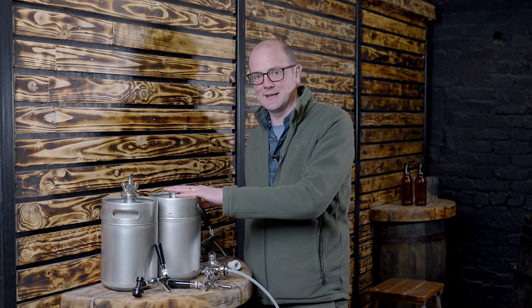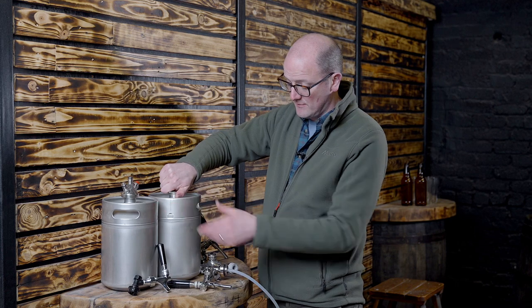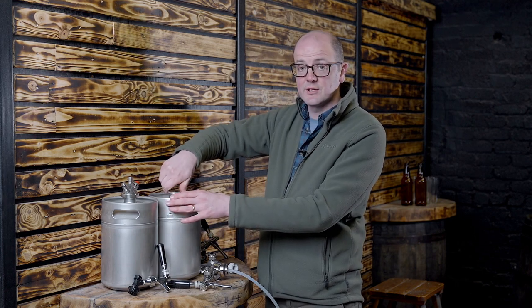Hi everyone, welcome back to the Get A Brood channel. So today we're going to look at stainless steel mini kegs. I've carried out a couple of videos on these in the past, but we've never actually looked at the physical dispensing of that. So what we're going to do today is take one of these 5 litre kegs and pop one of the tapping options on it and carbonate it.